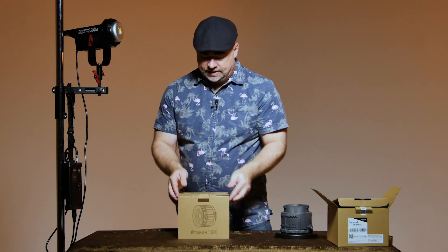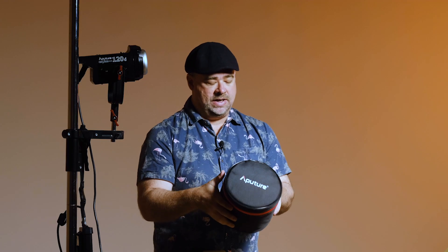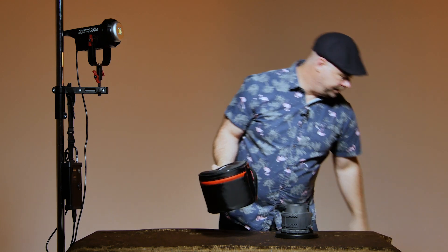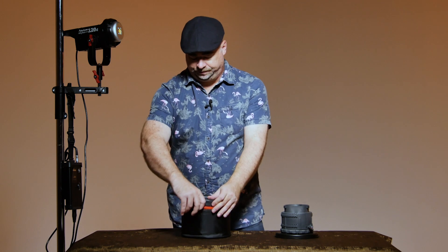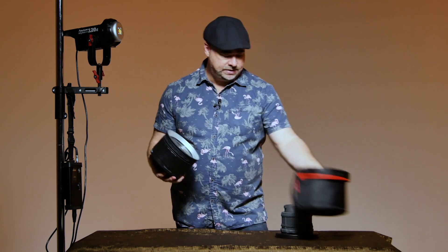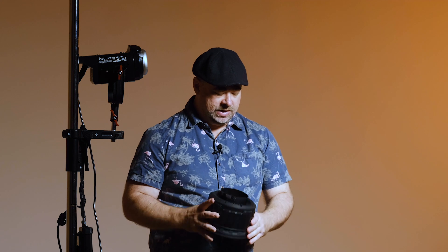So let's have a look at the 2X. Aputure kindly sent this out to me to check out and do a bit of a test with. Apart from the weight difference, it comes supplied with this great little case with a carry handle — very nice. It's a bit of a beast in comparison to the original one, with a bigger front diameter. The other big difference is whereas the original didn't have any rear element, the 2X does. That helps focus the light coming from the 120D or 300D through the back and into the main focusable front element.